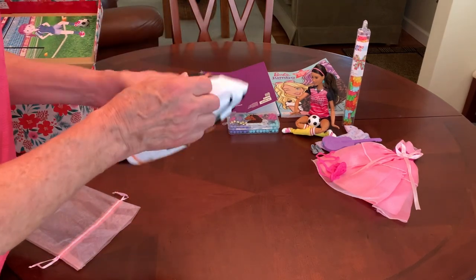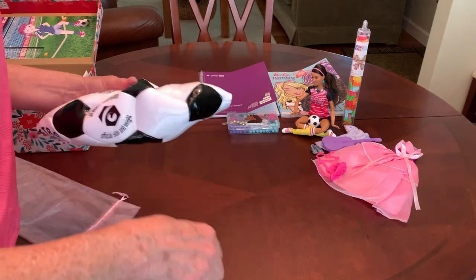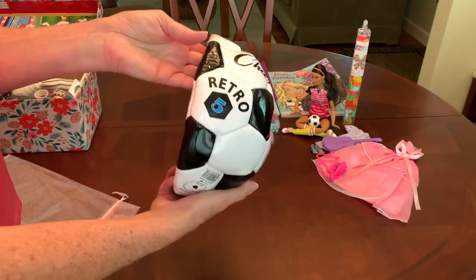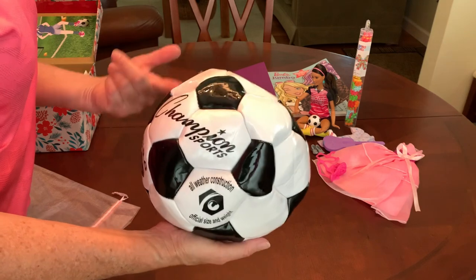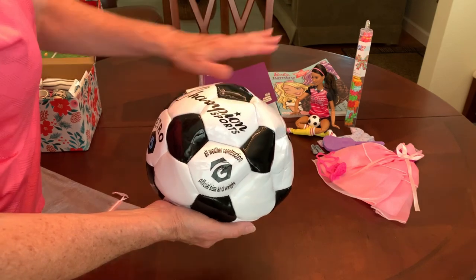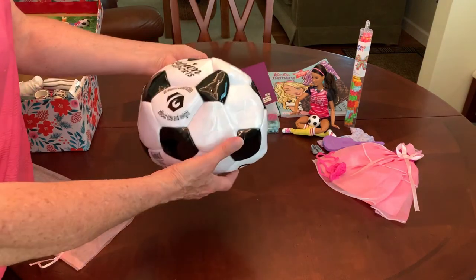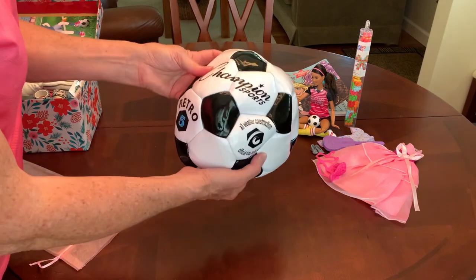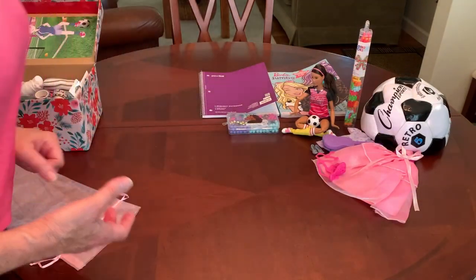This soccer ball was also contributed by Angie. It's a really nice Champion Sports retro size 5 soccer ball that was on my Amazon wish list for Operation Christmas Child last year. The doll was not on my wish list, but Angie sent that as well — she sent both the soccer ball and the doll. And look — they both have the black and white retro soccer ball, so I know she wanted me to pack them together. Angie, I can't thank you enough. You are responsible for this box, as are a few other great friends and viewers.